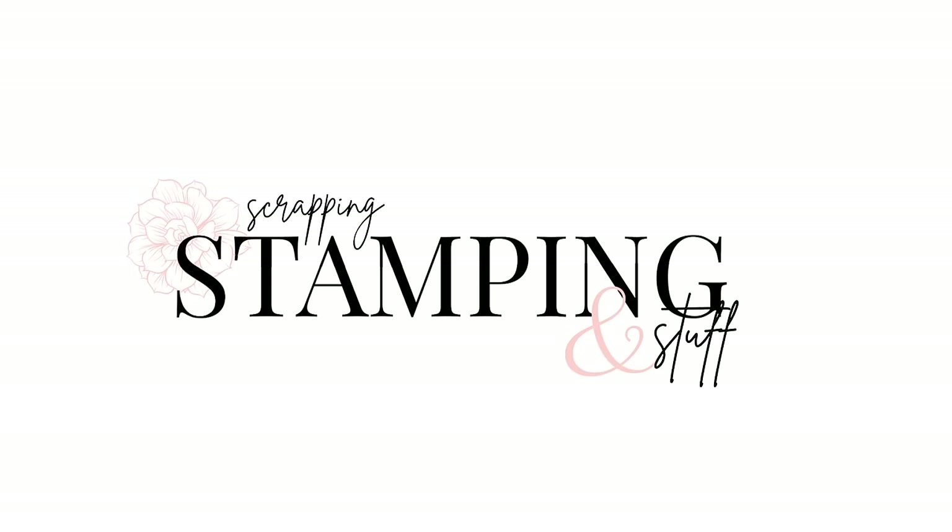Hi friends, I'm Anna. Thanks for being here today. I want to share a way to emboss with you today that you probably have never seen before. It's a really unique way of embossing — you don't have to have an embossing machine to do it. Stick around at the end if you need a little positivity in your life. Let's get started.